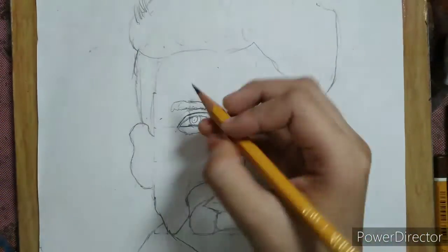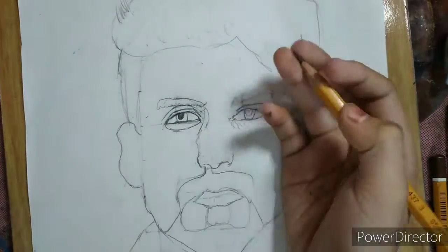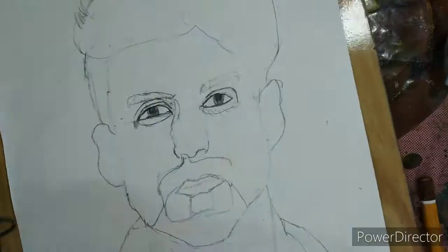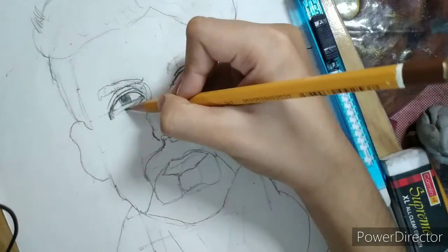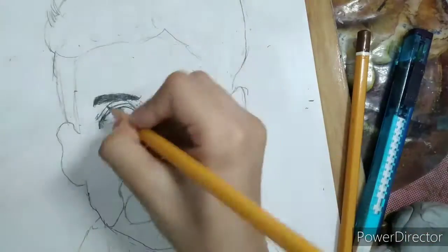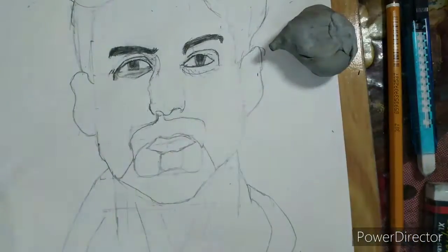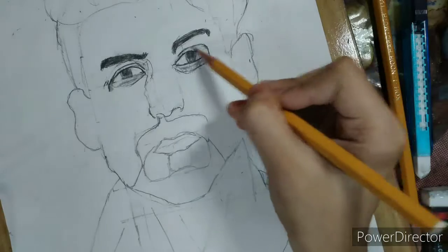Hello guys, this is my second part in shading. For eyes I picked 4B and HB pencil.